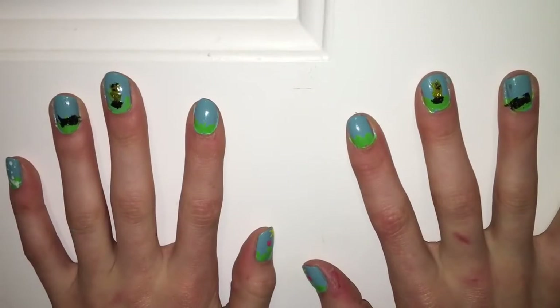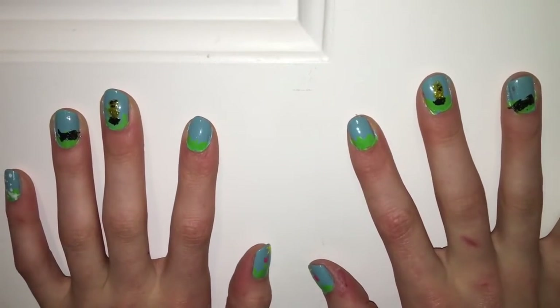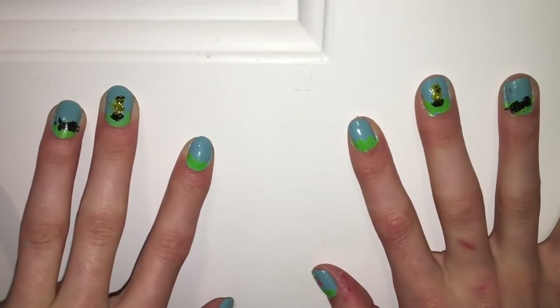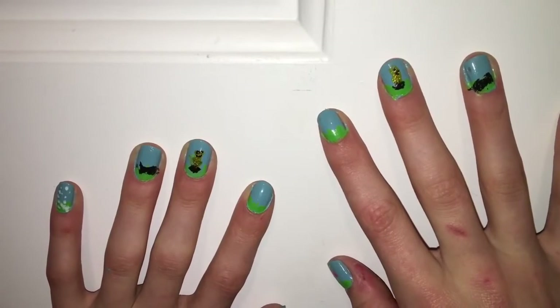I thought these nails were super cute and easy to do — they didn't take very long. Most of the time my nails can take up to an hour; this one probably only took about a half hour. Of course I did fast-forward the video to save time.